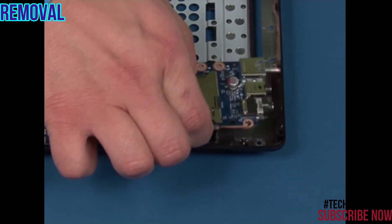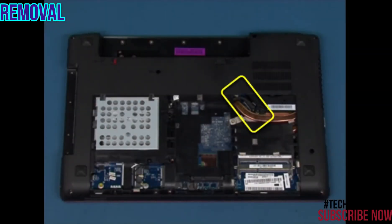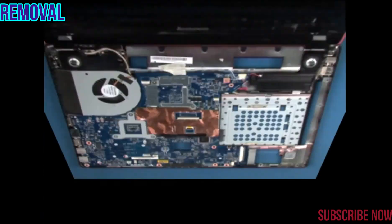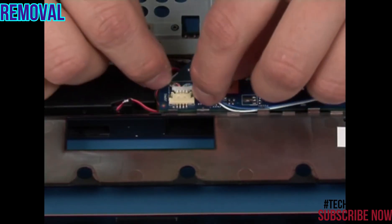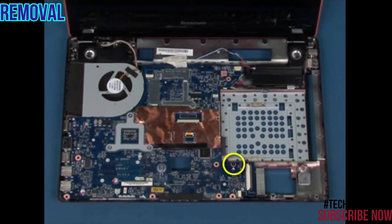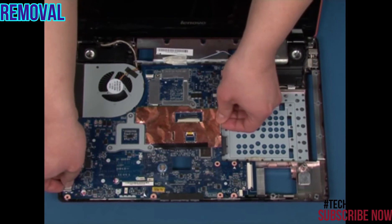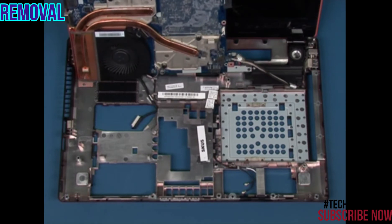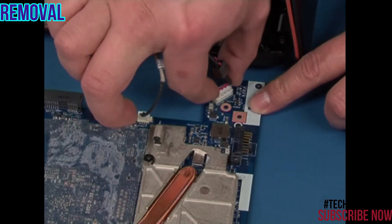Disconnect the GHGS connector. Remove the single retaining screw. Slide the board out of the chassis. Disconnect the LVDS cable in the marked position. Turn the system over. Disconnect the speaker connector. Remove the single retaining screw. Carefully lift the system board 90 degrees up. Disconnect the power connector and the USB port connector.